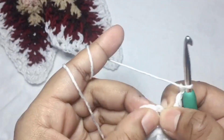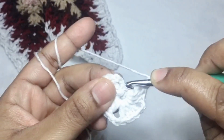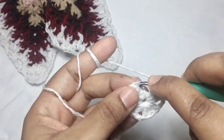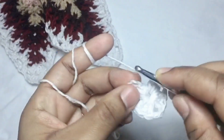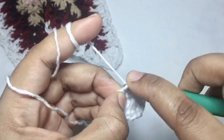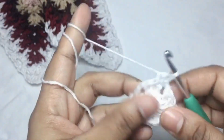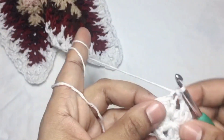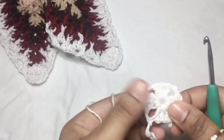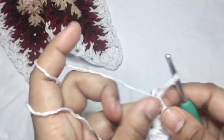And then in the third chain of the first three chains that are considered as double crochet, we will do a slip stitch. Slip stitch — this completes the first round.